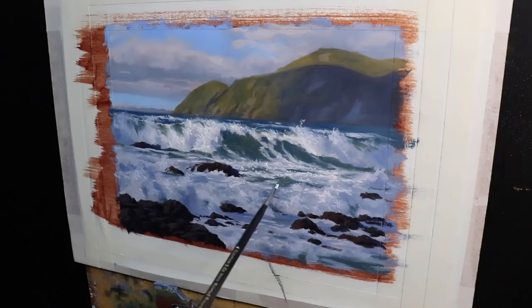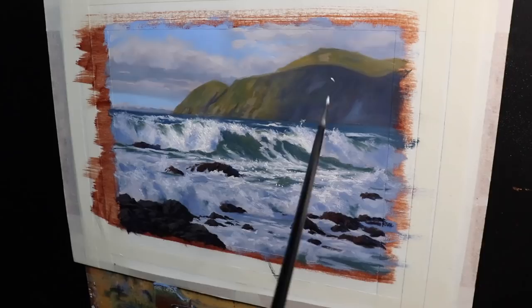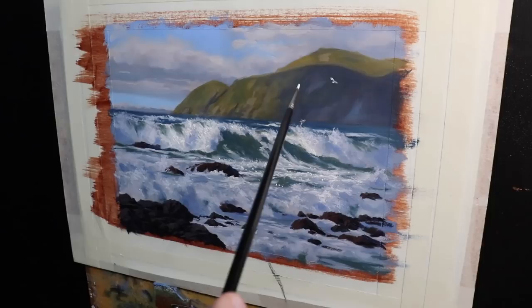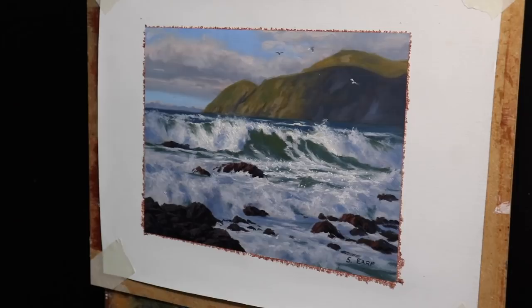I always like to finish up my seascapes by painting a couple of seagulls, which I think adds more atmosphere to the painting — it gives it a little bit of life and adds to the whole story of the scene. Once the painting's finished I come to my favorite part: peeling off the masking tape, which takes away all the paint and distraction around the sides so that it truly frames the painting and you can see what it actually looks like. I really enjoyed painting this artwork and I think it's going to look really nice when I get it mounted and framed.